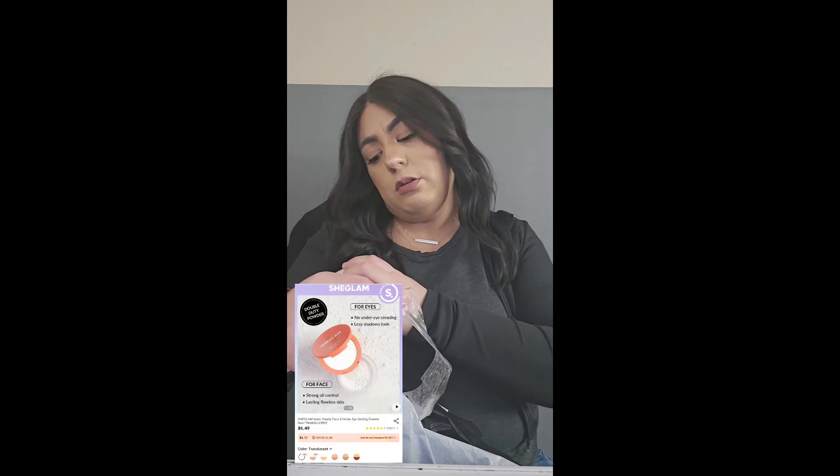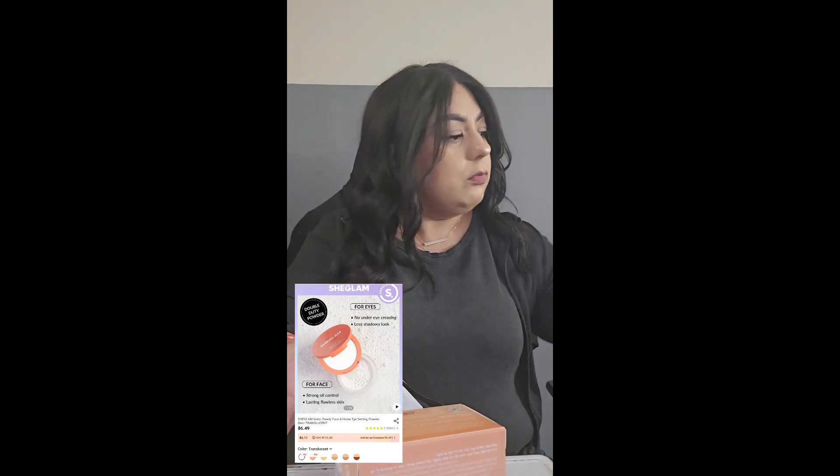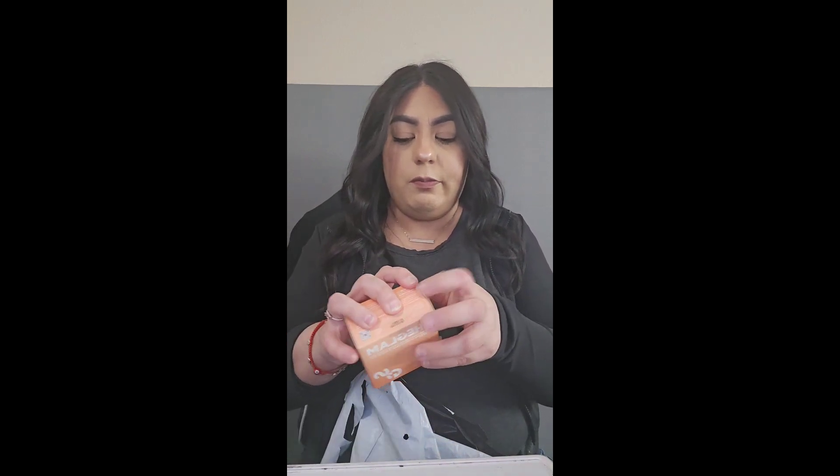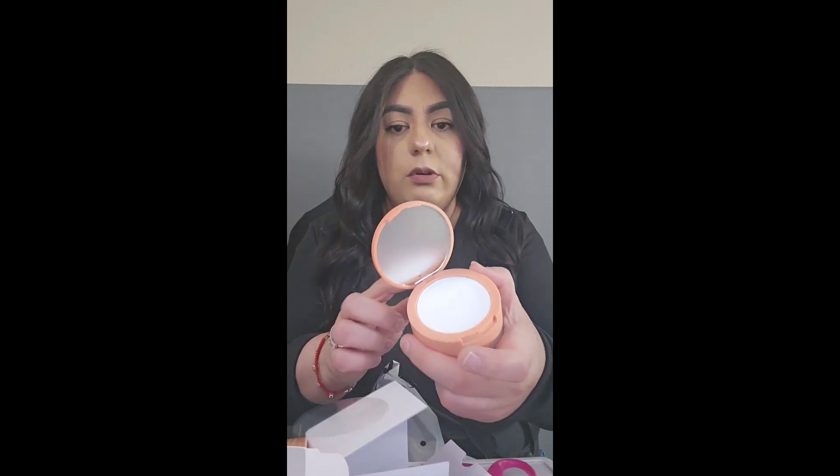This is translucent powder — I've heard it's really good. It comes with a mirror. So this is just the translucent powder, and it says 'Insta Ready.' On to the next — all these boxes are freaking torn!